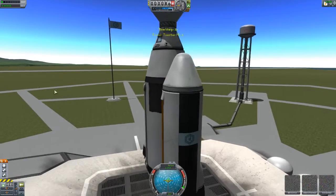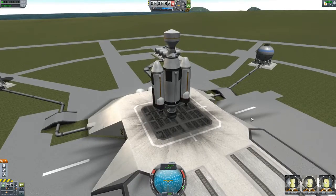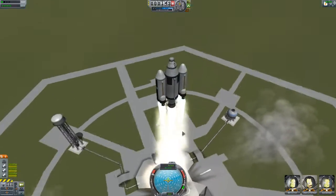So as you can see, we have here the Toaster Mark 1. Ready for liftoff. All you have to do is can it, and three, two, one. That did not work as intended.